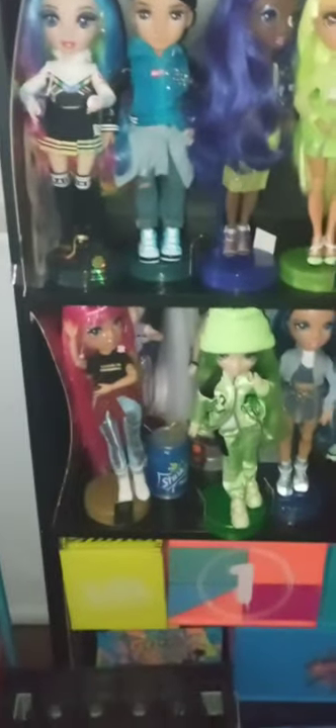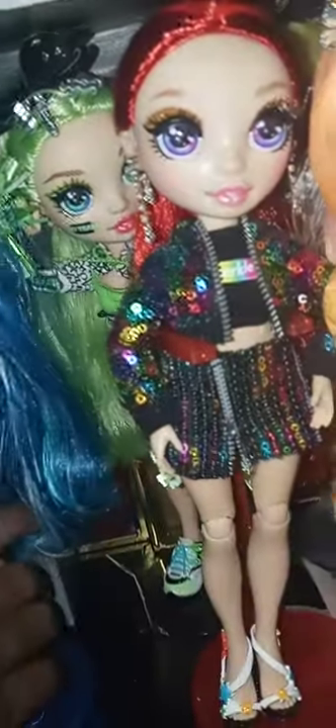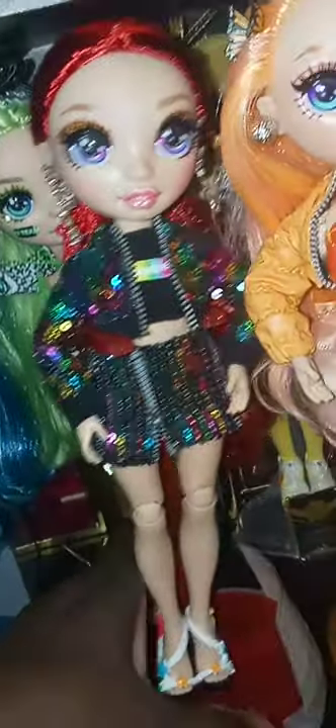I put my LOL clubhouse down there. Then I kept the Rainbow High dolls — as you can see I have all the girls here. I put a locker back there to keep the girls together. I've got Jade back there peeking, and Maya as well.